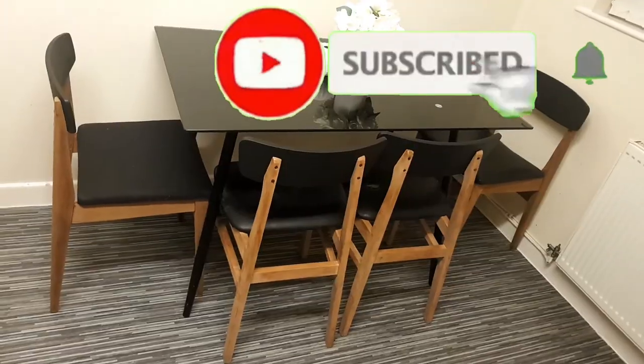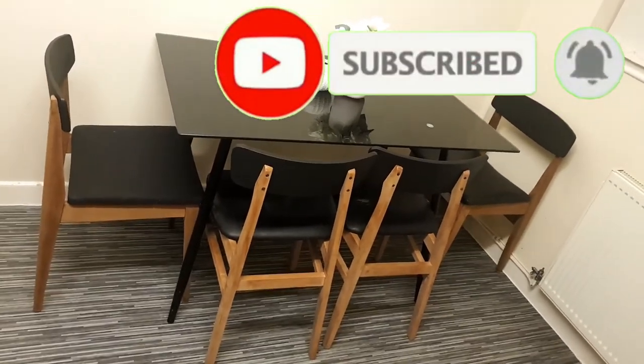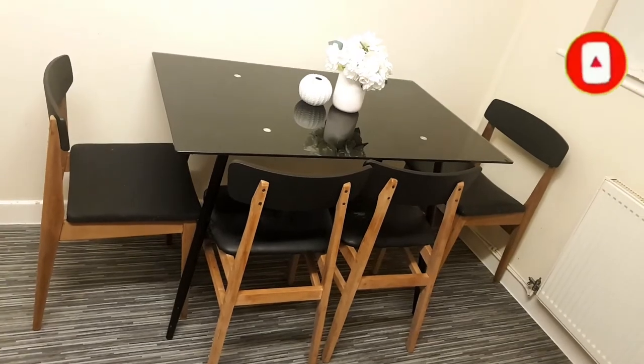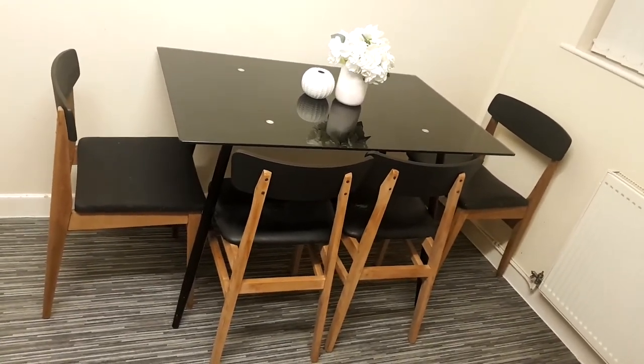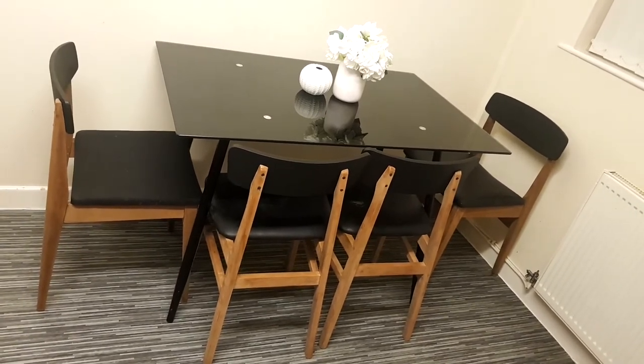If you loved this video, give it a thumbs up, and if you're not subscribed to my channel please do so. I'll see you in my next video as I'm planning something else to do with these chairs — I might transform them a little bit. So stay tuned and thank you for watching. Bye!